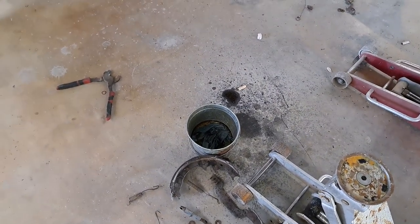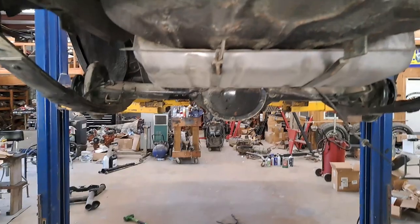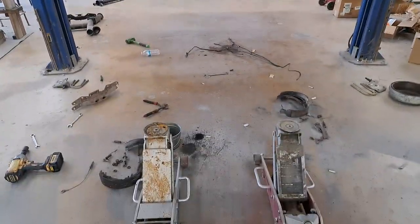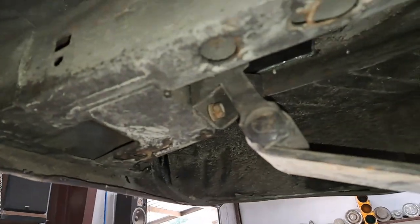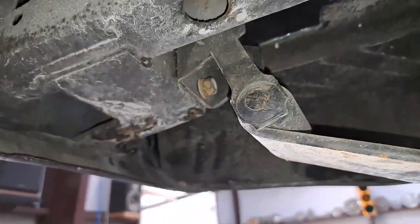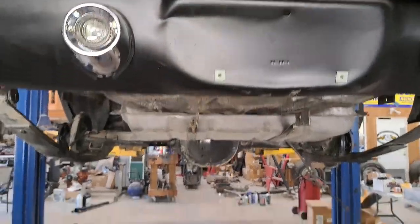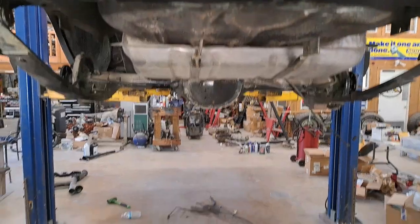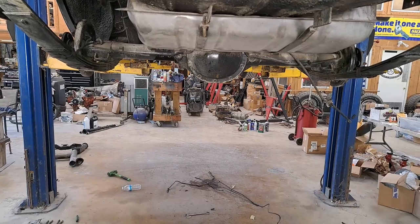Brakes are disconnected. They've been making a mess on the floor as always. And I think that we can, using these two jacks, lower the car down onto the jacks and then get our shackles unbolted from the frame there. And I think we can just lift the car up off the rear end and let the springs fall down. We're about to find out if it's going to work though.